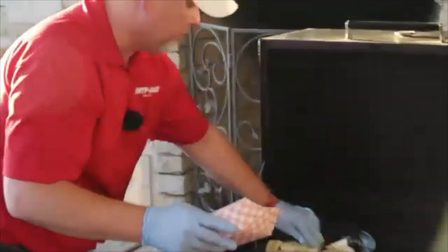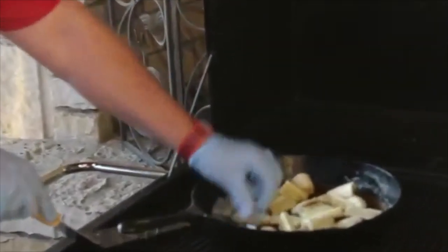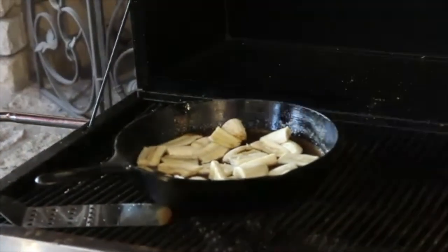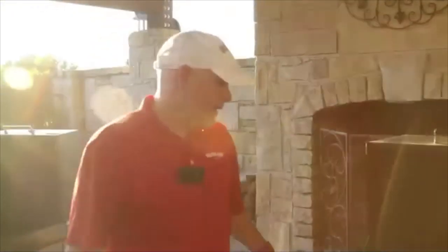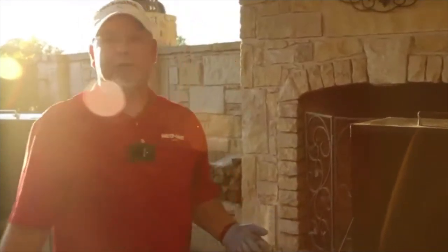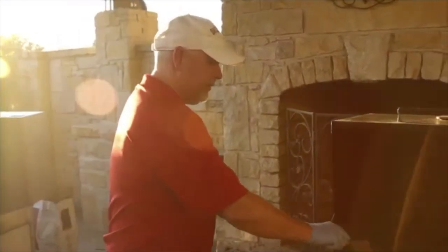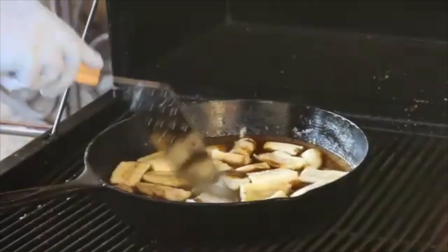Everything's incorporated — now it's time for the bananas to go in. I like to dump them in kind of spread out in an even layer. They're just going to ride for a minute. I like to let these go two to three minutes per side; the second side is usually a little less. They're bananas — they're going to cook really fast. If you don't want to flip individual pieces, just let them cook a bit and then stir everything together since it's all going in the same bowl anyway.